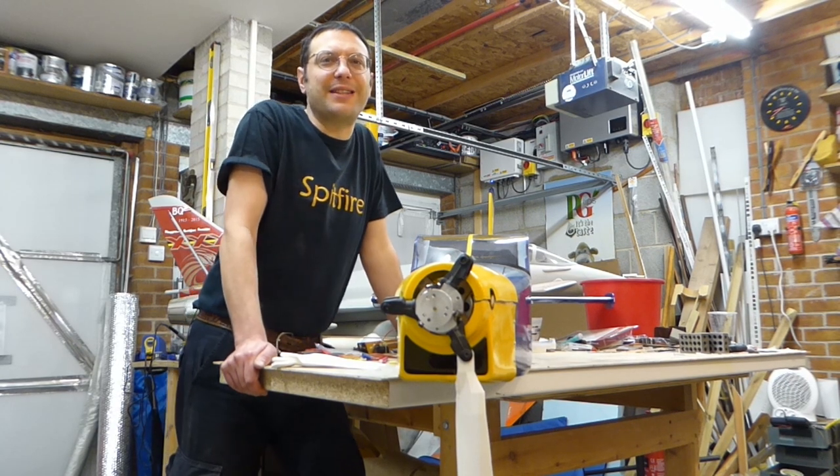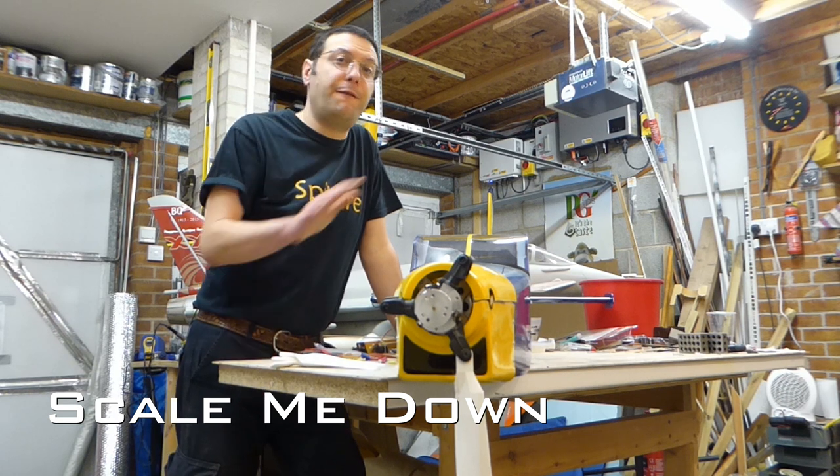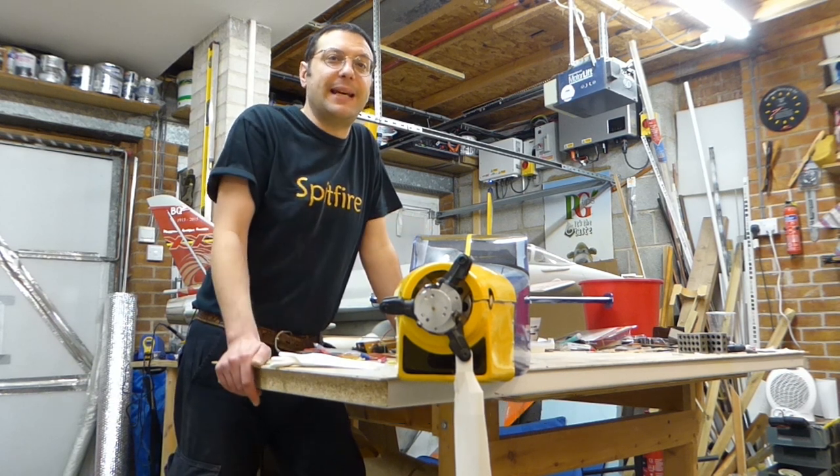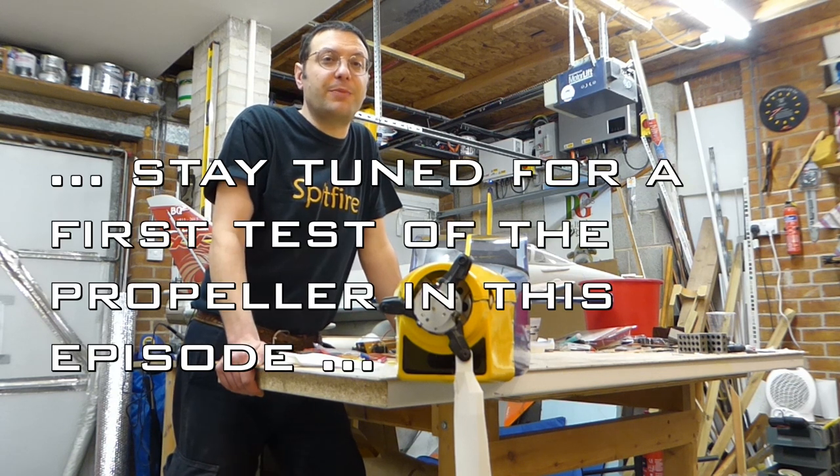Hello and welcome back to Scale Me Down and to another episode of this VQ Models PC6 Pilatus Turbo Porter with a variable pitch constant speed propeller.